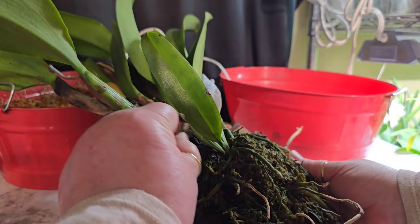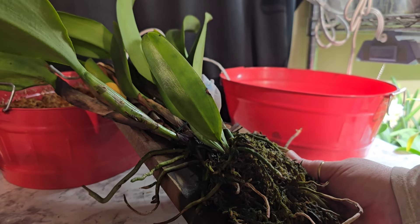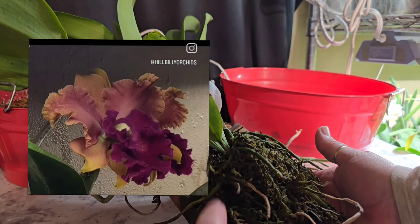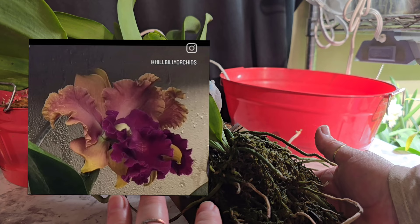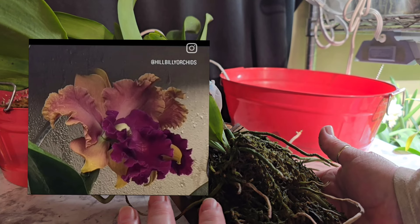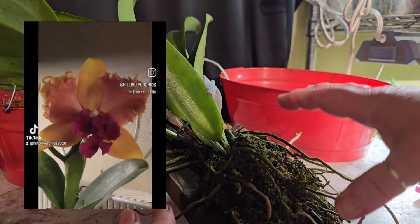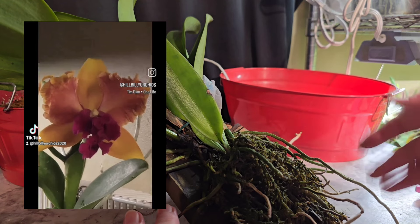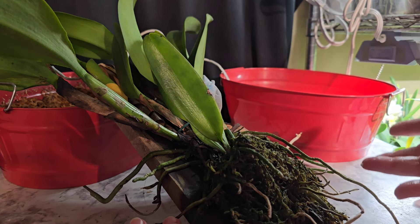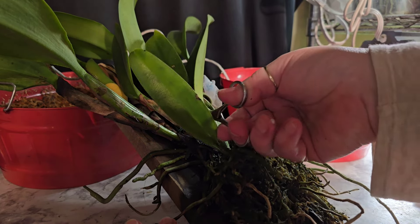In front of you, you guys can see a Cattleya on a mount. This is the beautiful Cattleya that Ken mounted on this board and sent to me. We've got to take it off the board because it's not being sustained with enough moisture on the mount — just like I had issues with my paraphalaenopsis.